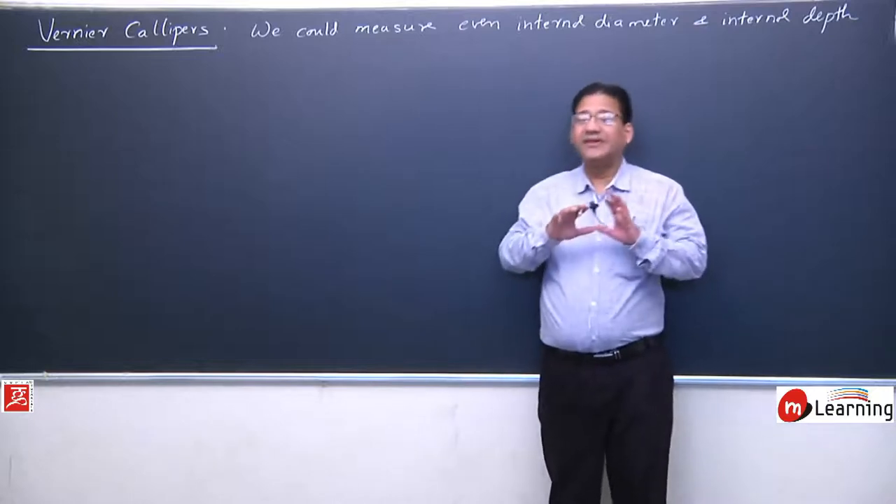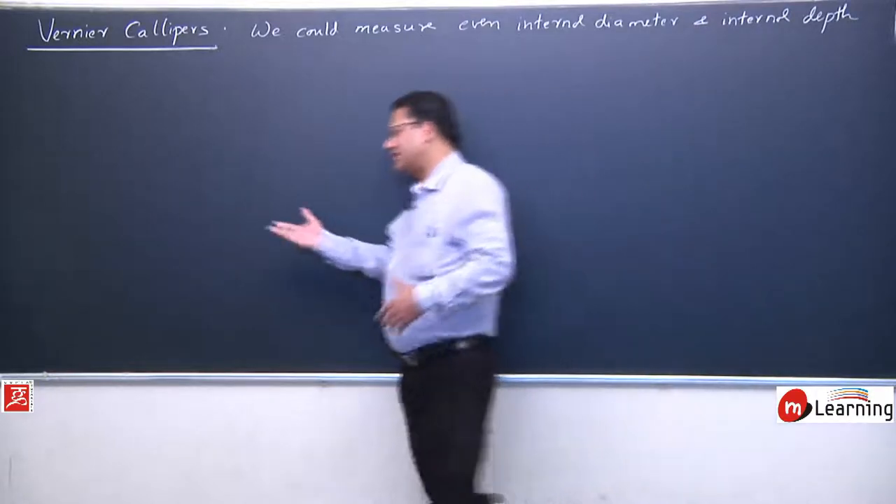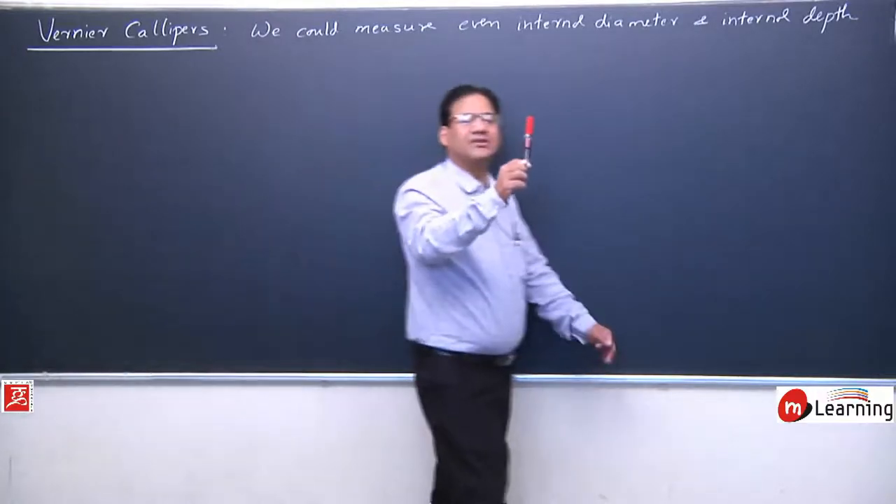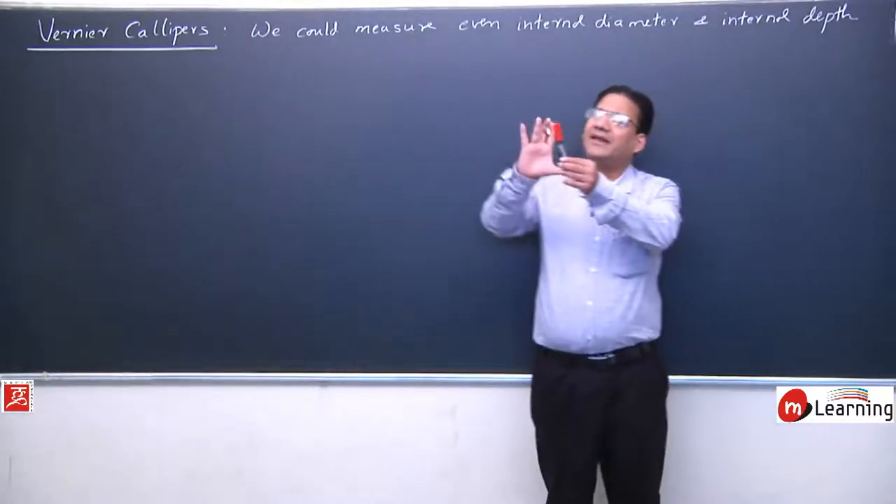Vernier Caliper has a design that allows you to measure length. I will talk about this marker — we will measure the length of this marker easily.